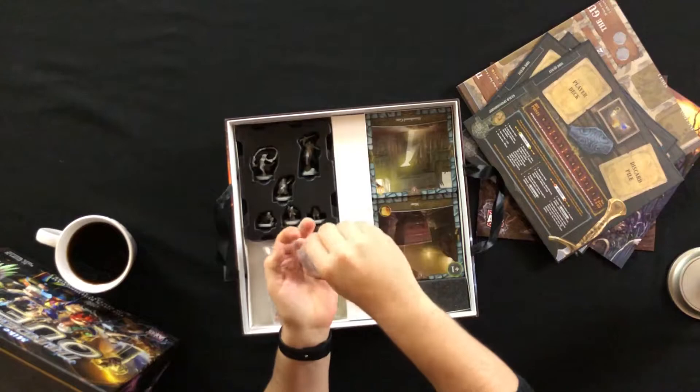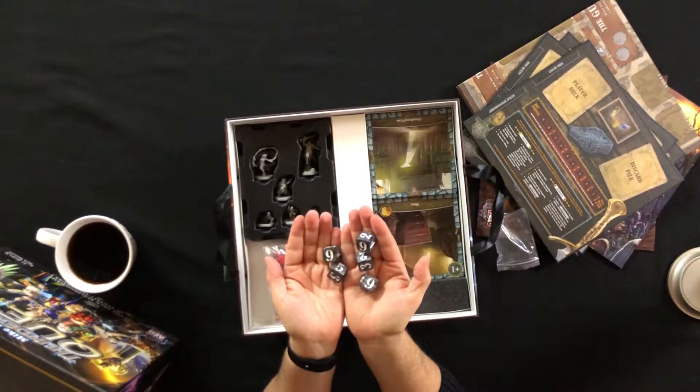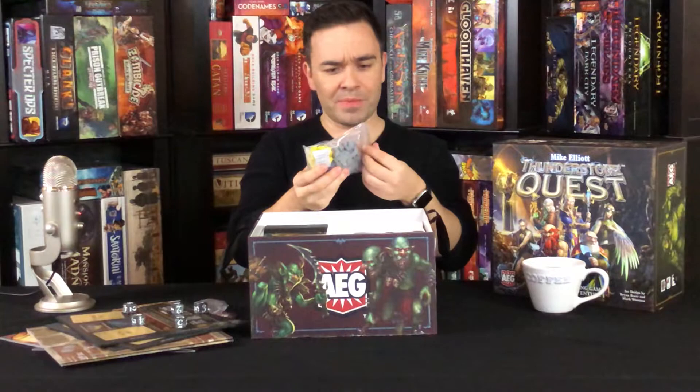We've got some dice. These dice are bigger than normal. Nice gray dice — and I've got small hands, so these probably look bigger than they actually are. But they're a good-sized die, and they work.